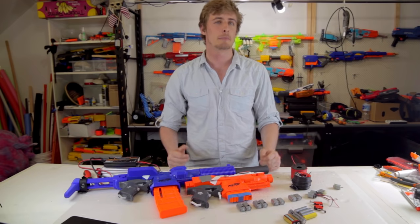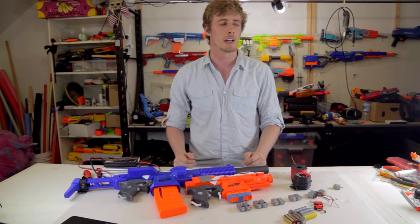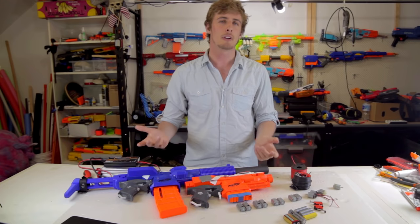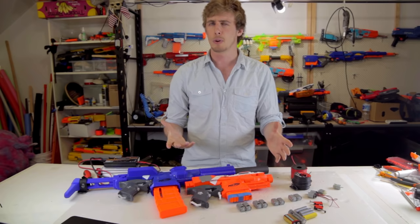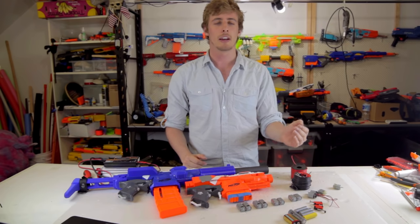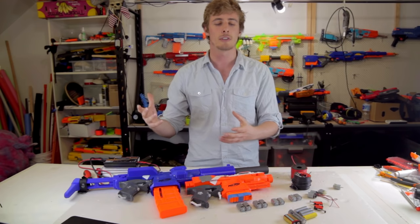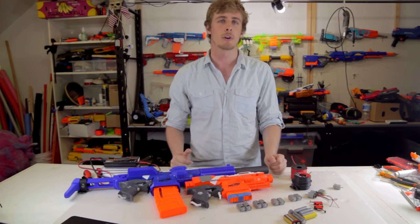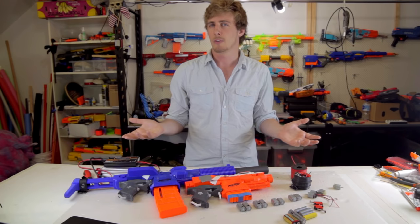There's another more advanced method of switching blasters: using a relay or a MOSFET. Let me know if you want a video on that. Basically you have a small switch that electrically turns on another, much beefier switch. There's a lot of credit to using those, but they're a bit more complicated. If you find a good microswitch, you'll be fine.